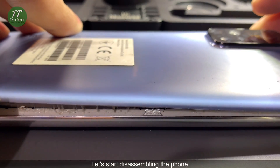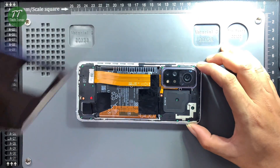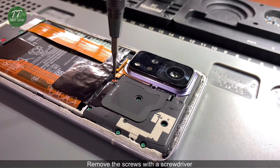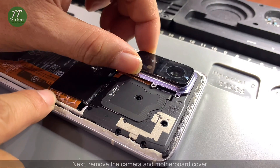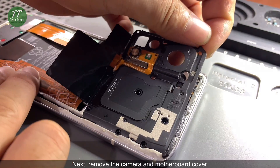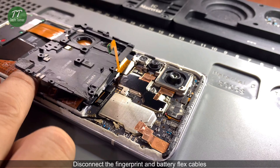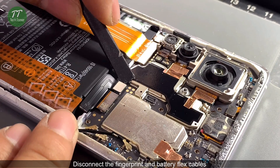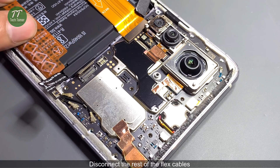Let's start disassembling the phone. Remove the screws with a screwdriver. Remove the camera and motherboard cover. Disconnect the fingerprint and battery flex cables. Disconnect the rest of the flex cables.